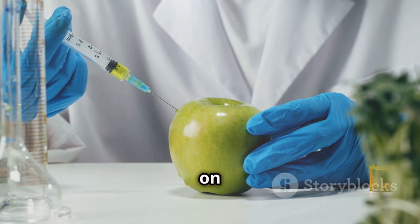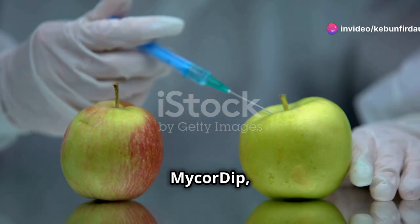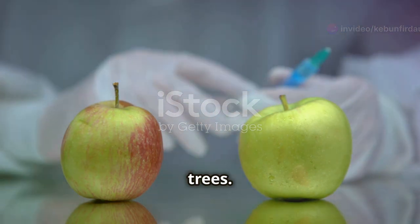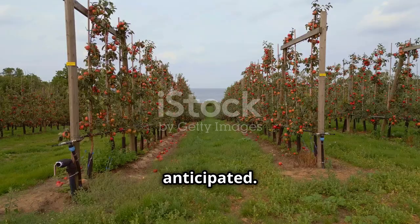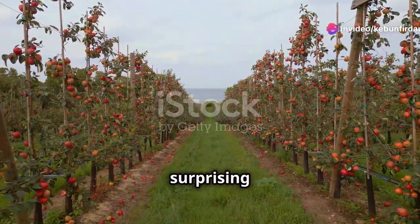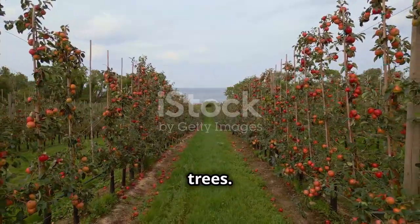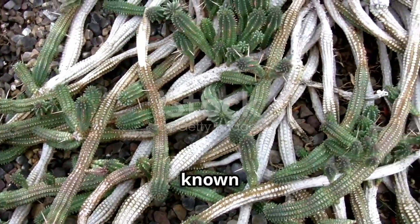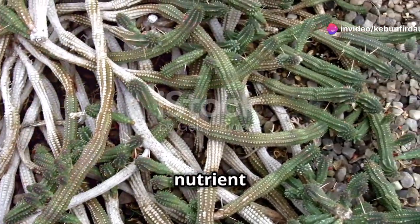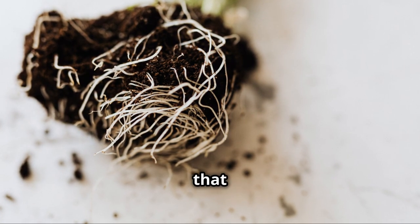Initial experiments with mycorrhizal dip on apple trees yielded unexpected results. Researchers were hopeful that the application of mycorrhizal fungi treatment would significantly enhance the growth and yield of apple trees. However, the treated trees showed no significant difference in growth or yield compared to the control group — a surprising and disappointing result. This was puzzling, as mycorrhizal fungi are known to benefit a wide range of plant species, and the lack of noticeable improvement was a mystery that needed to be solved.